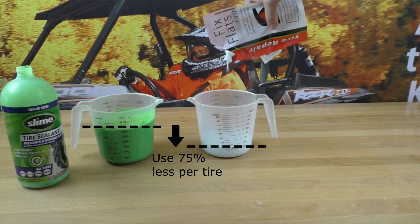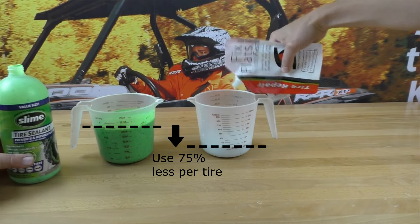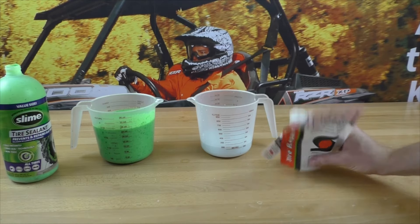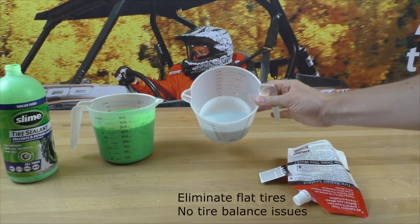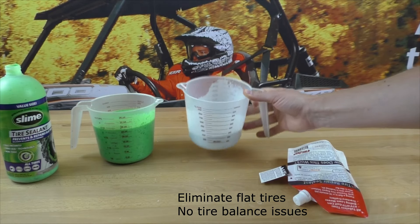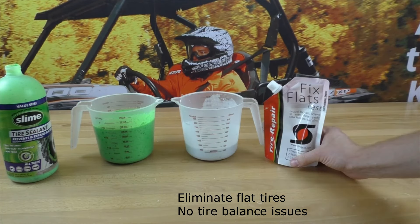For example, if you're applying an ATV tire, you only need eight ounces per tire. The thinner base formulation also flows very quickly and easily around the tire to eliminate any flats you might have, and it will also eliminate tire balance issues.